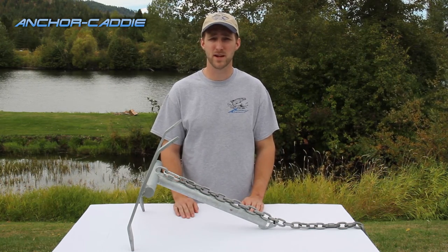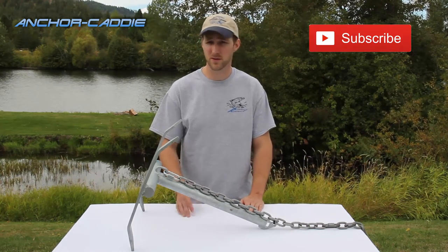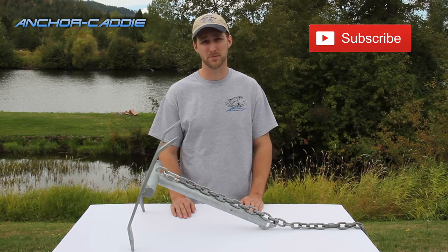I hope this information on what size or strength zip tie you need for your breakaway anchor was helpful. If you have any other questions, just go to anchorcaddy.com and we'd be happy to help. Thanks for watching.